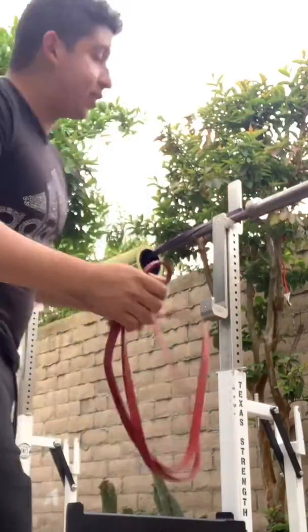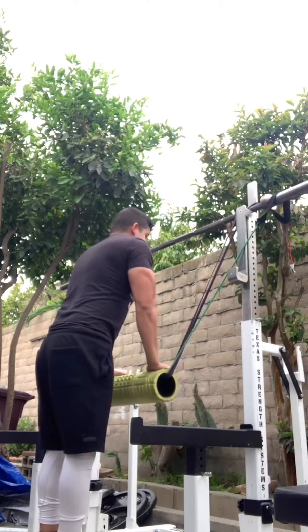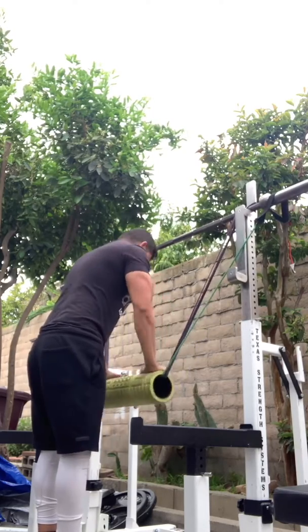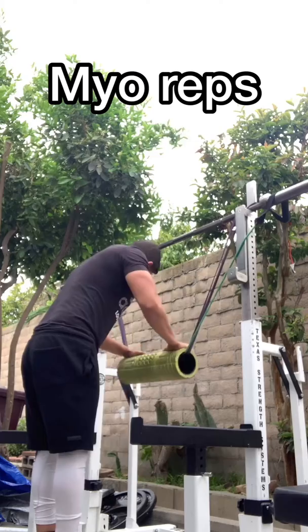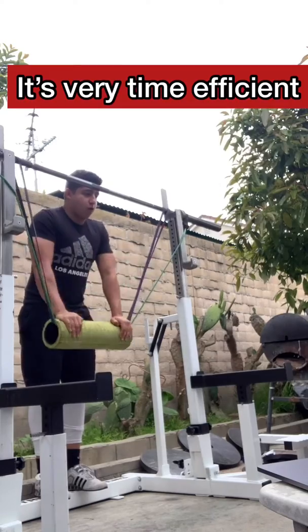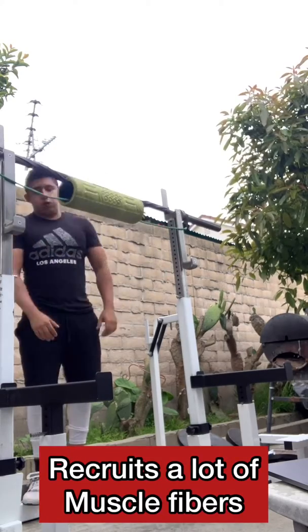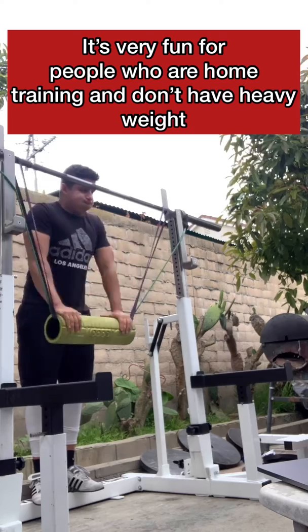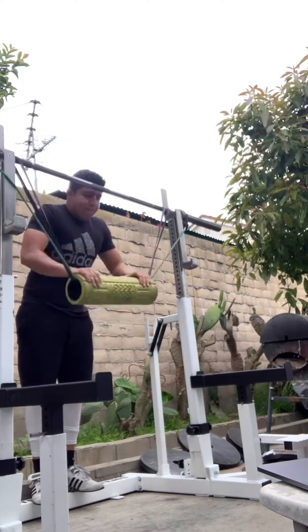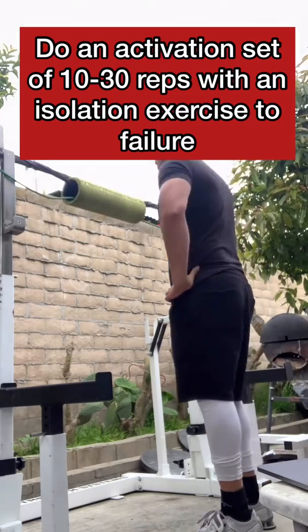Something else that you could do is myo-reps, and I really love myo-reps for a lot of reasons. One, it's intense — it allows you to get a really good workout without heavy weight. It's really fun, especially if you're a powerlifter and you're used to really intense workouts. And I know a lot of you powerlifters out there skip your accessories.